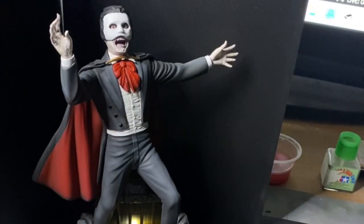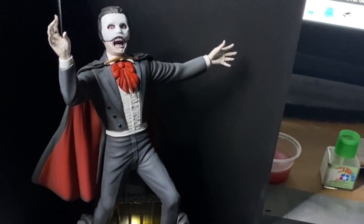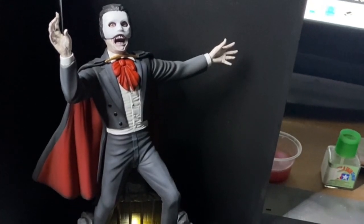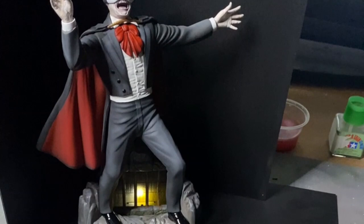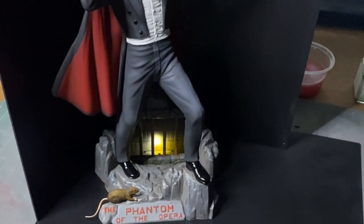Hello and welcome back to Rick's Kits. Here we are with the final of the Phantom of the Opera - a pretty cool kit to put together. I enjoyed building it; a few seam lines had to be disposed of. Can't get him fully in the camera shot unfortunately, but I'm pleased with the result. We've got an ambient light down there in the basement of the Opera house.